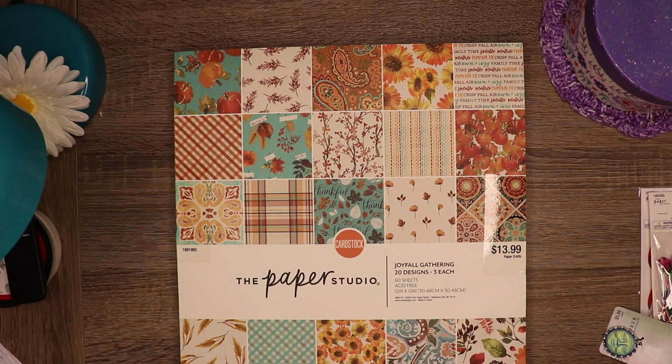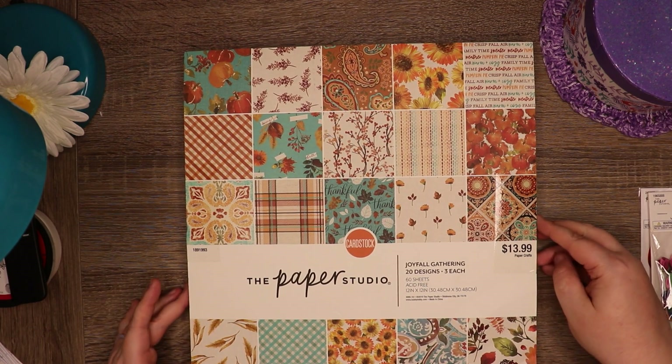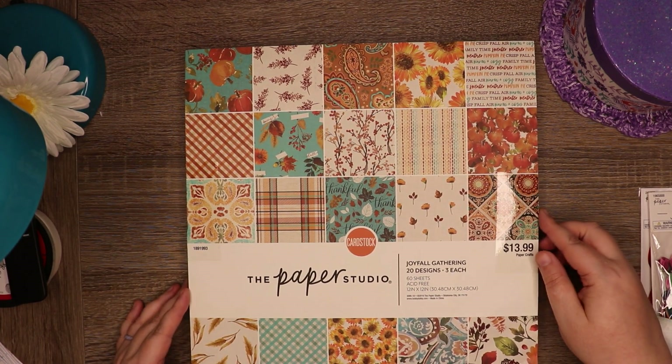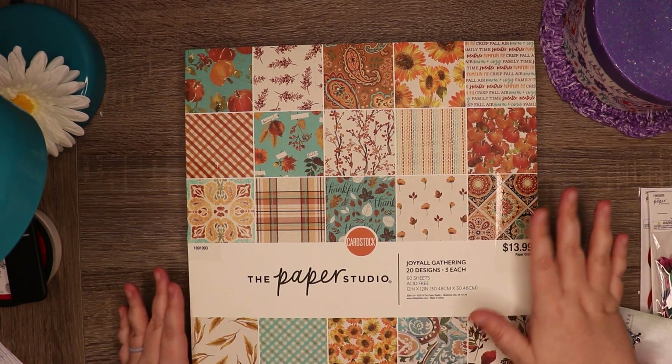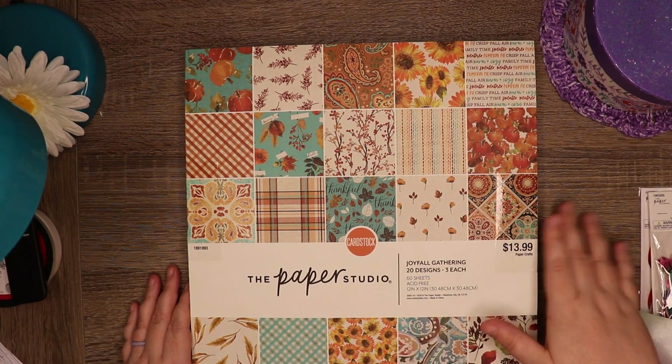Hello everyone, welcome back to Purple Zinnia Creations. Today's video is going to be a quick Hobby Lobby haul video. I know I still need to do my planner flip through setup video with my new traveler's notebooks, and I will get those out, but I went ahead and decided to do this since I went to Hobby Lobby today and got a few new things. Everything I got was on sale of some sort.